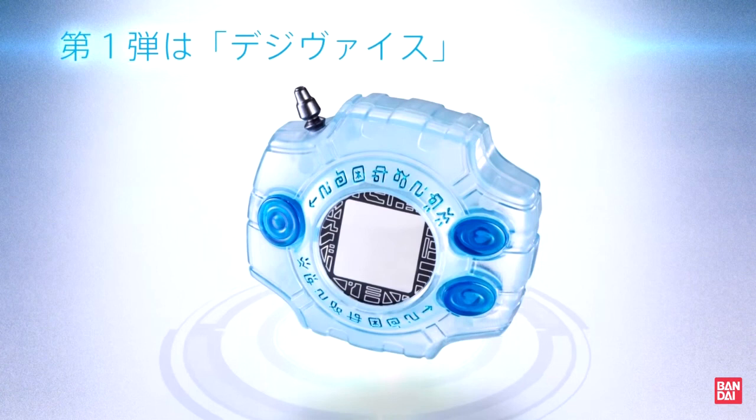Why they didn't go with the Proplica brand, I have no idea. Perhaps because they're selling this as an exclusive and they want to set it apart from the Proplica line, which has been entirely mass-released.